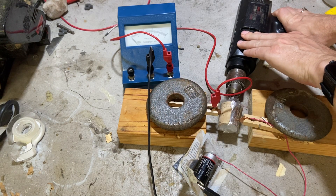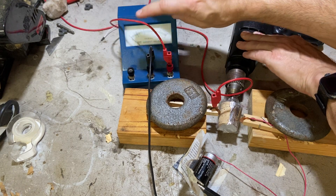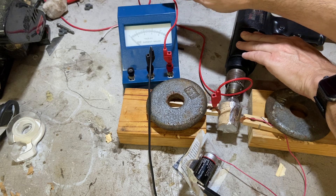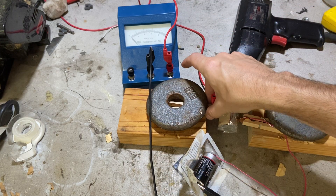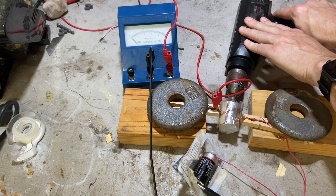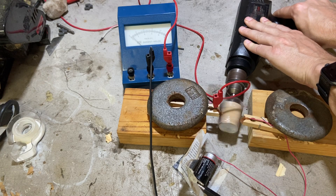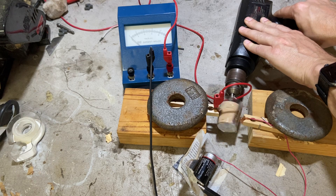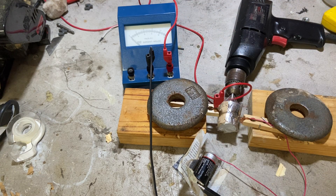Let's try it one more time. This has to be touching. I think I'm just not getting good contact, but I think I have shown how this would work. I just didn't take the time to build a really nice version.